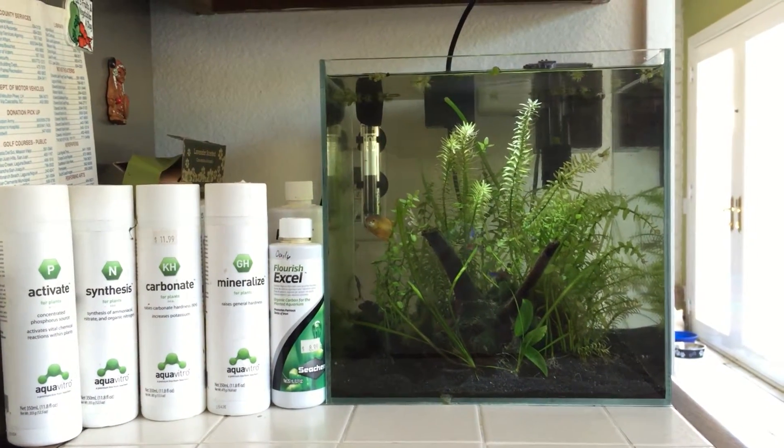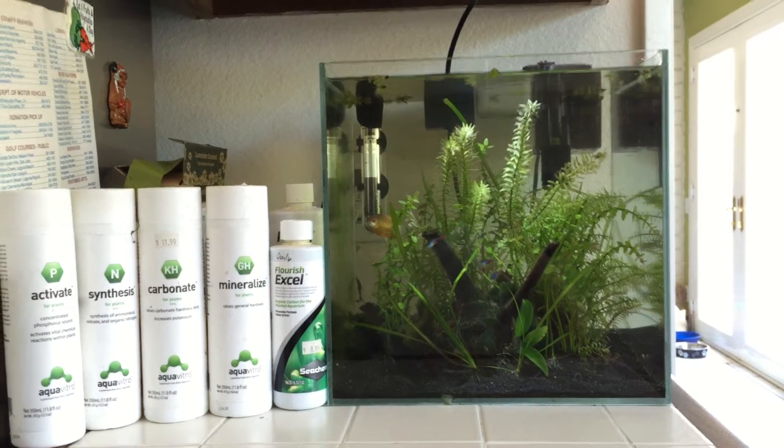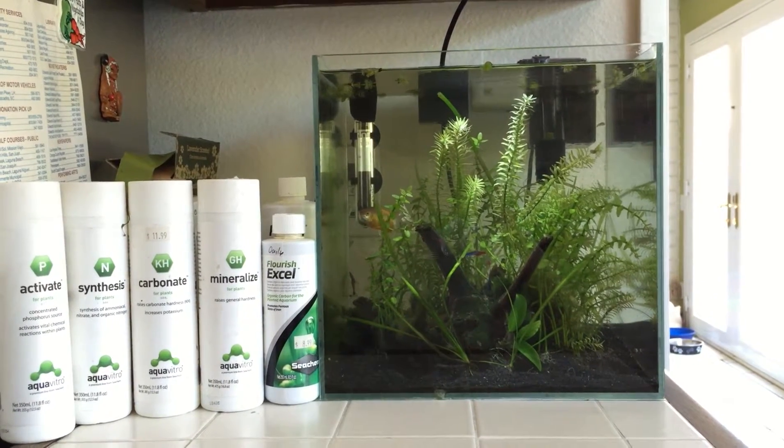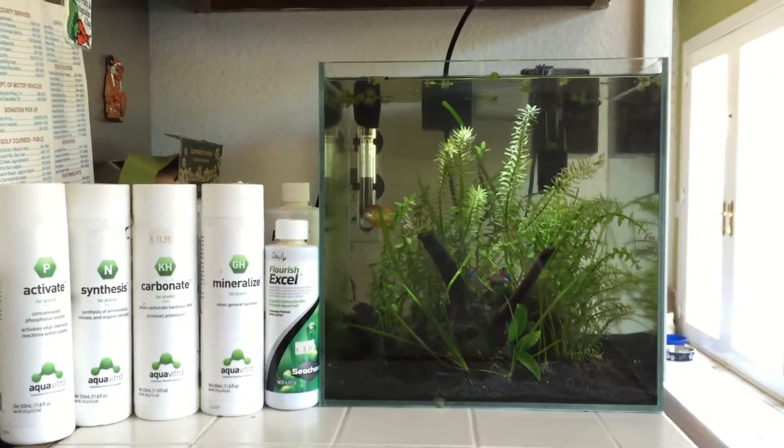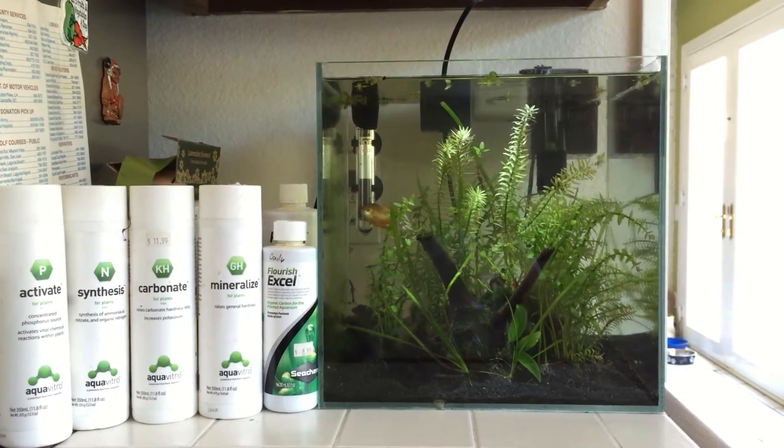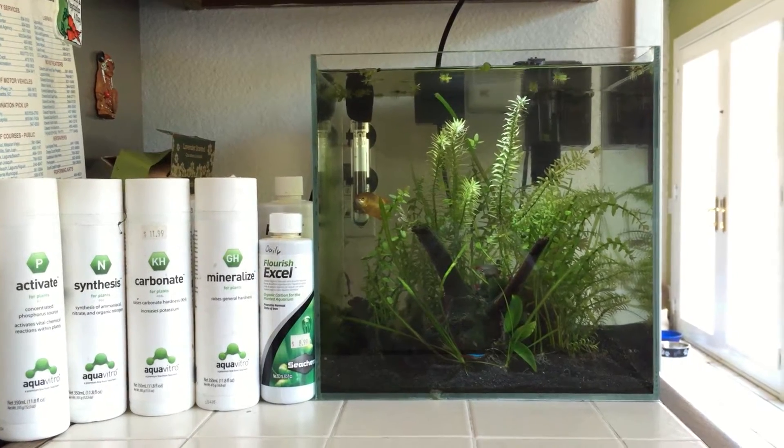Hey guys, how's everyone doing? I just want to take this time to take a video of my girlfriend's seven gallon freshwater planted community tank. I just finished up doing some pruning on the plants, so I figured now would be a good time to take a video.